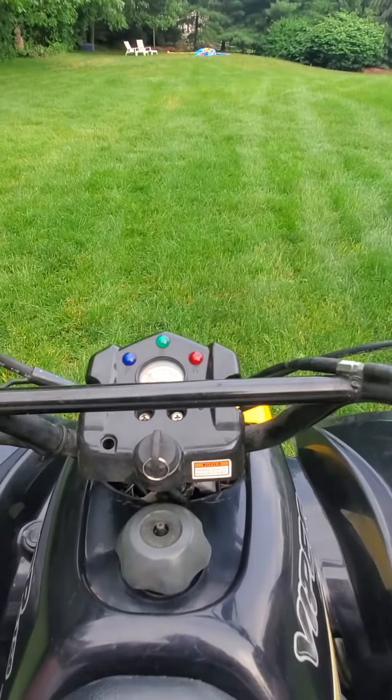I don't either. So anyways, that's the Eaton Viper 150. It's a 2006, runs excellent. I've rebuilt the carburetor, I put a new battery in it, and I've cleaned out the fuel tank.